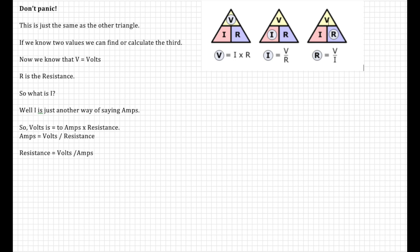V equals volts, R is the resistance, and I is just another way of saying amps. So: volts equals amps times resistance (V = I × R); amps equals volts divided by resistance (I = V / R); and resistance equals volts divided by amps (R = V / I).